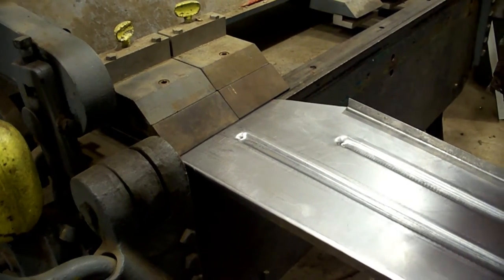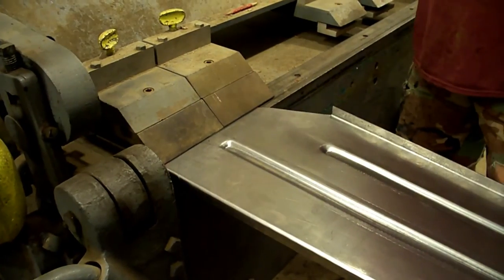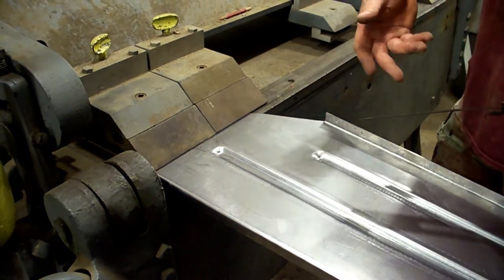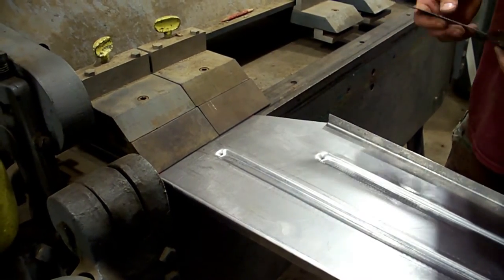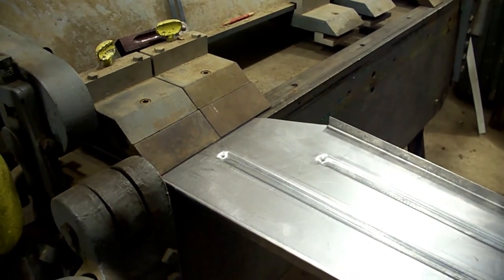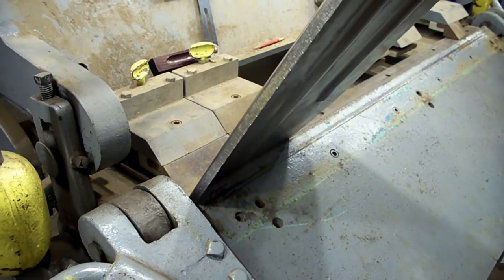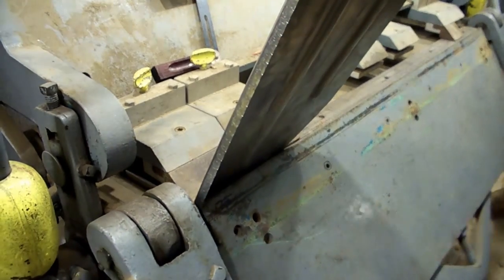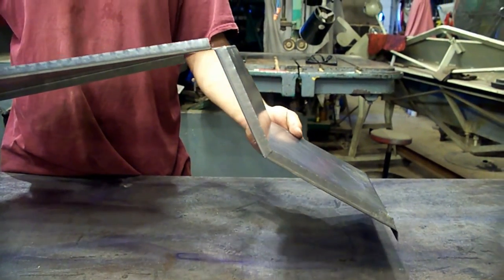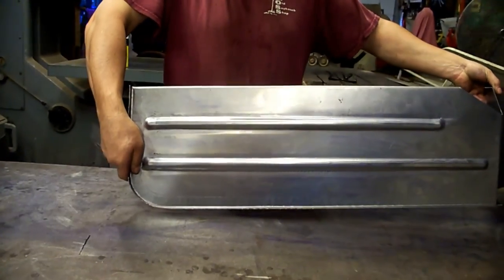I've got the box and pan brake set up with some fingers in it and we're going to start making the bends on the panel. This is our first bend. I've got a bevel square set up so we can see roughly where we're at. We'll just go through the sequence — there are three bends here. I'll make the three bends and meet you back over at the bench. There's all our flange done, our bends are in, and the panel's looking pretty good. We've got everything — all the details in there, everything we need.